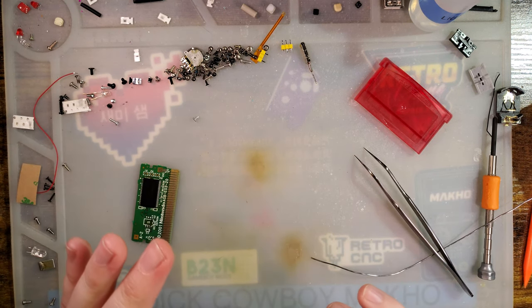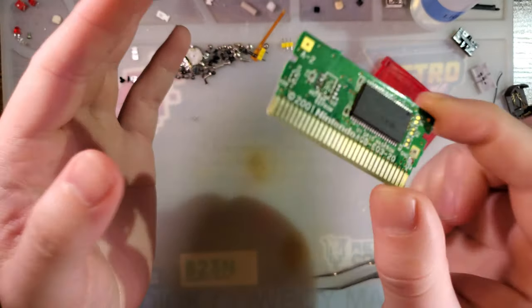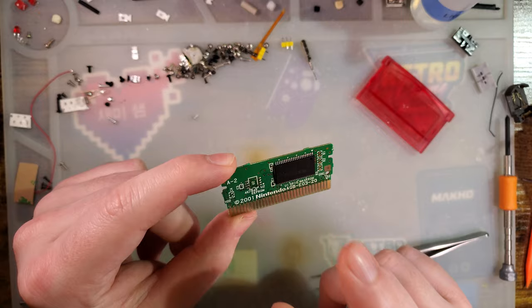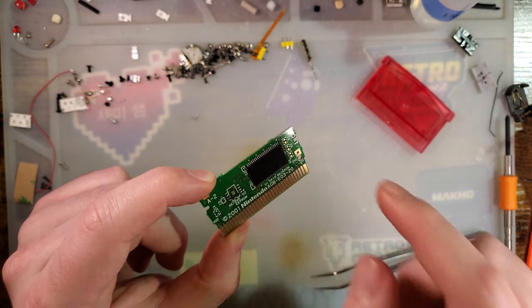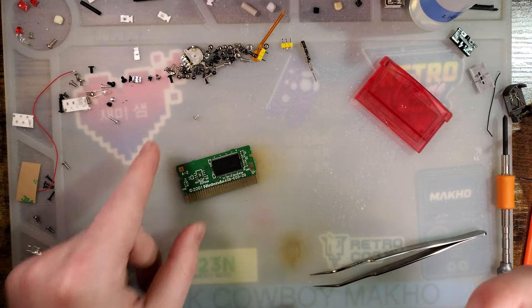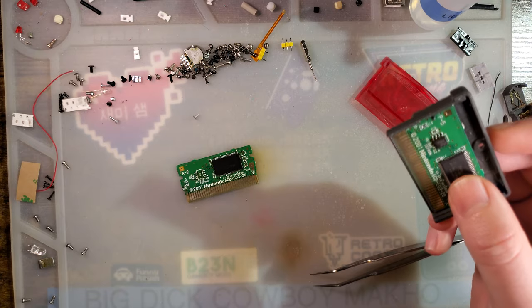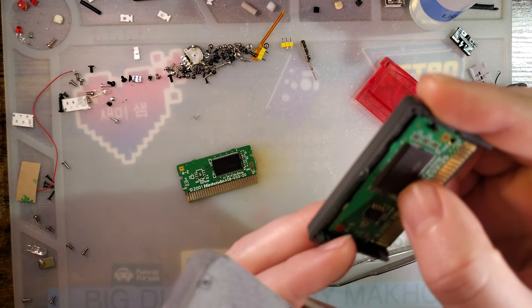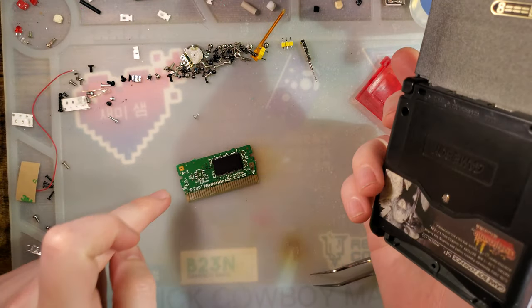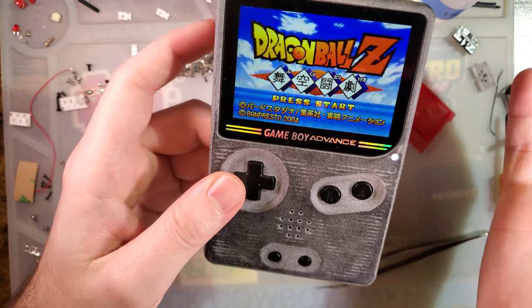So I did my due diligence just in case and it was user error. If you recall from the original video where I used this donor, it was a severely water-damaged cart that I didn't even have working. The ROM chip was fine and I pulled the ROM chip off the original game and then swapped it onto the donor. So I have no idea if the save ROM ever actually worked. I went and found another game in my donor collection — this is some Dragon Ball Z game, code AZJJ — and it seems to work. I took the EEPROM chip off of the flash cart I just made, popped it onto this, took the EEPROM chip off of this, popped it onto the flash cart, and both games seem to be working.